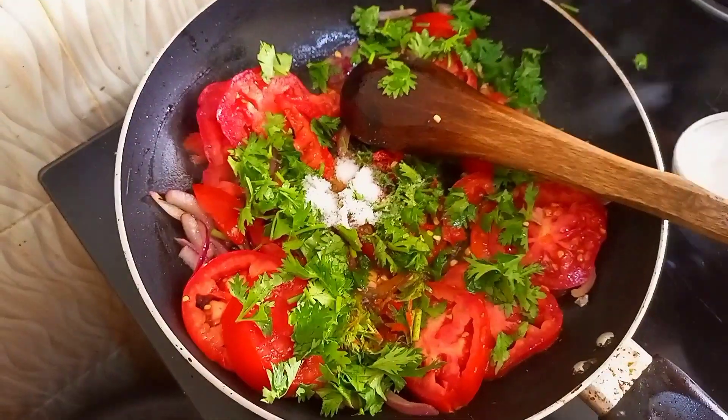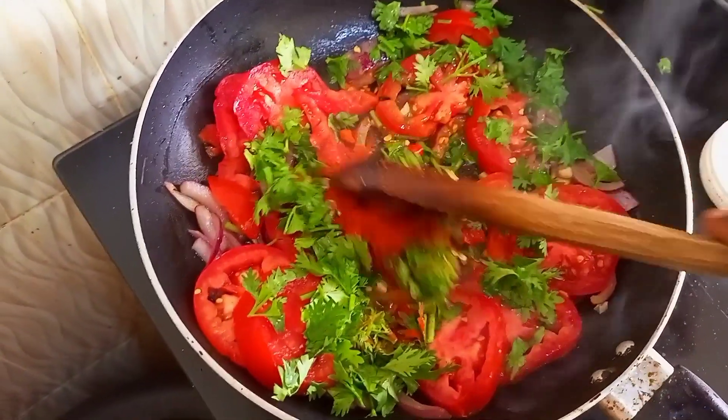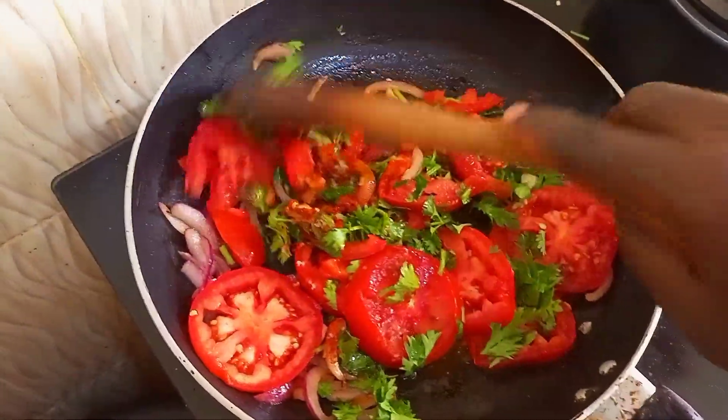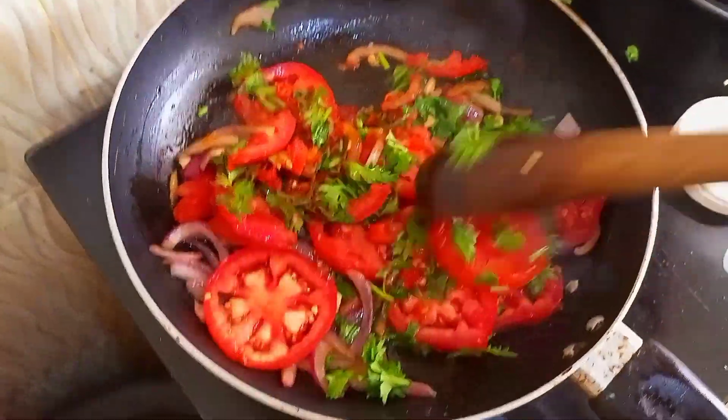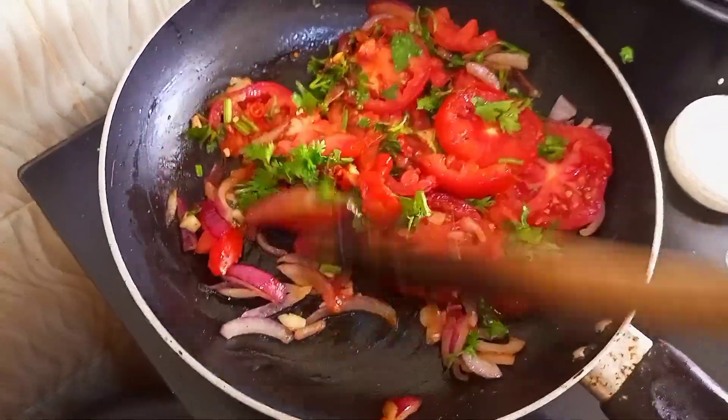Then salt and any other spice that you want — I used paprika only. So after that you want to mix everything, add a bit of water, then cover it for five minutes until the sauce is fully cooked.